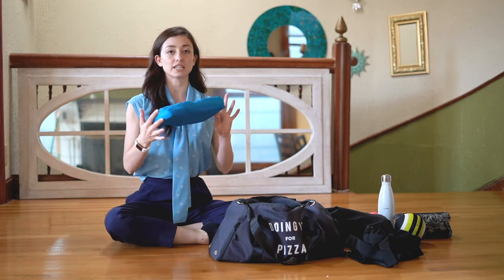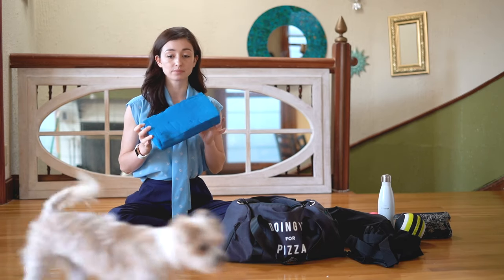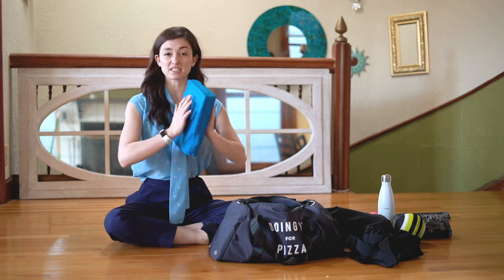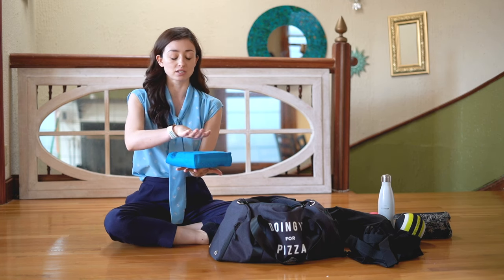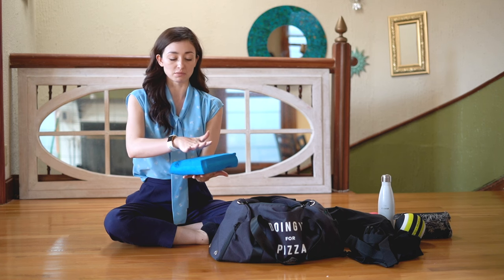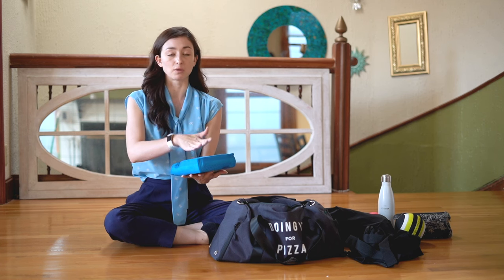Another thing I love to carry around with me is this Chikat Balance Board. It's basically just a squishy material that you can stand on, and it really helps with the small muscles in the feet and helps with stability.